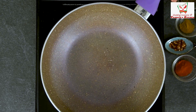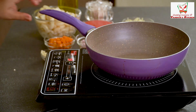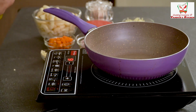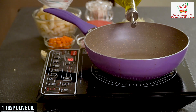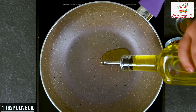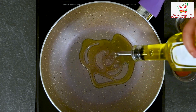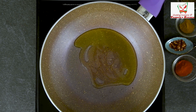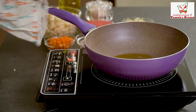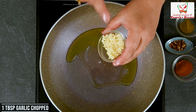Now we have to take a pan. Turn on your heat. I will add about 1 tablespoon of oil — I have added olive oil, but you can also add vegetable oil. Then we will add 1 tablespoon of garlic that I have minced.